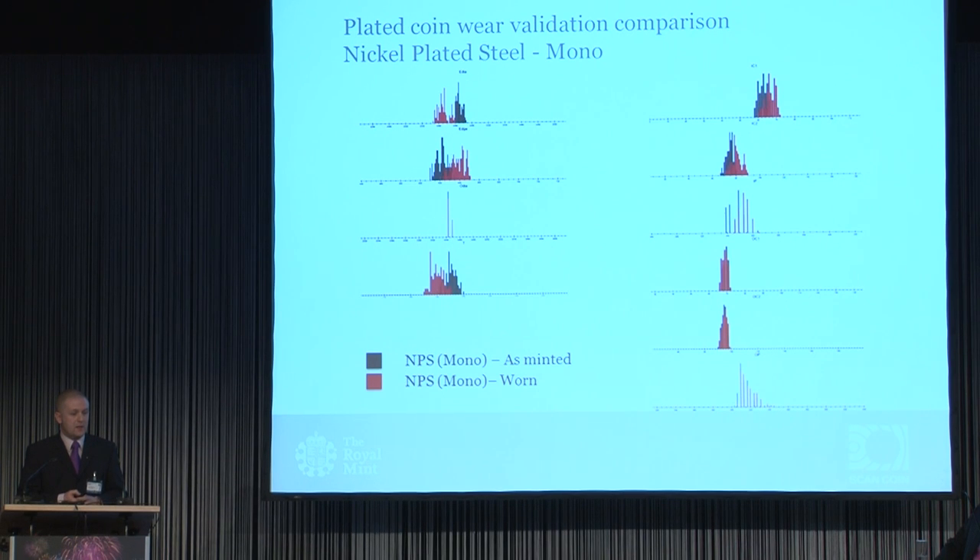For the nickel-plated steel mono-layer: the black represents as minted and red represents worn. One interesting point on the left-hand side, at the top, is the electrical diameter — the diameter as measured by one of the sensors. There's a very slight shift there, still a relatively tight spread, but a slight shift. The overall physical diameter of the coin hasn't changed much. When the nickel is worn and steel is exposed, there is a slight shift on the electrical diameter. On the right-hand side, relating to conductivity and material properties of the plate: very tight, sitting on top of each other, which is expected, as there is minimal wear on the middle of the coin.